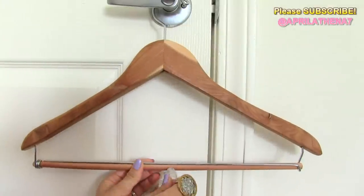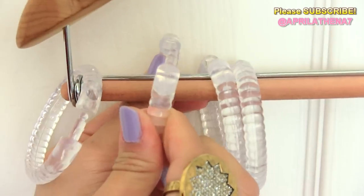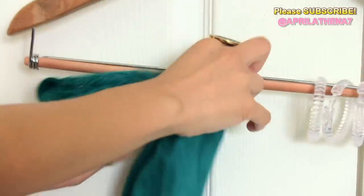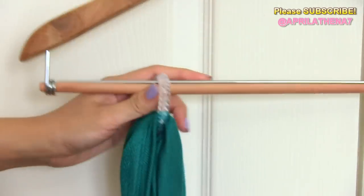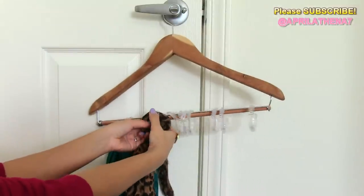Start out by grabbing your shower curtain rings and placing them onto the hanger and snapping them closed. Then grabbing your scarf, you're gonna go ahead and loop it through the shower curtain rings. You're gonna go ahead and repeat the process per scarf.